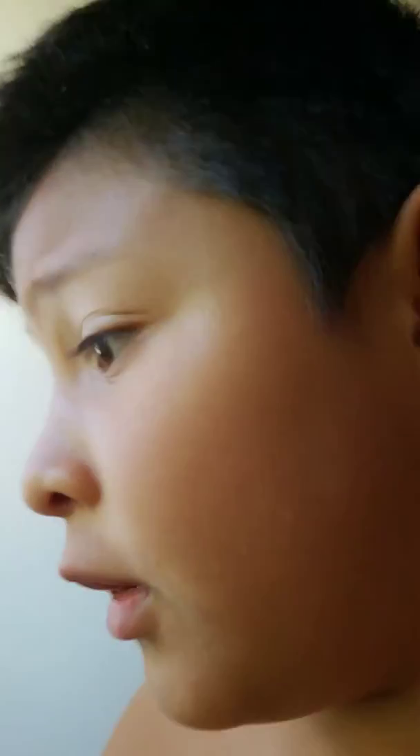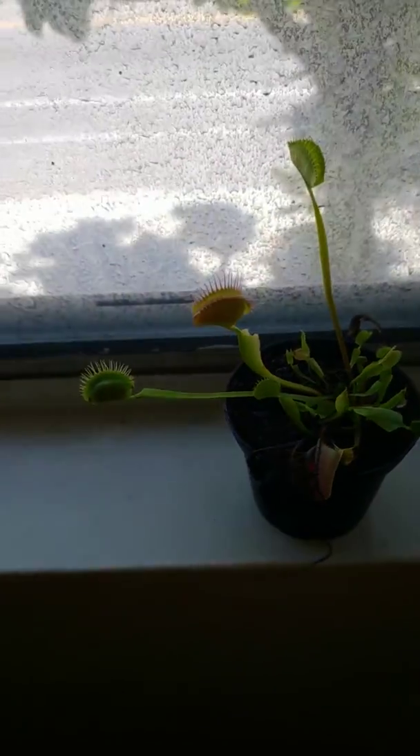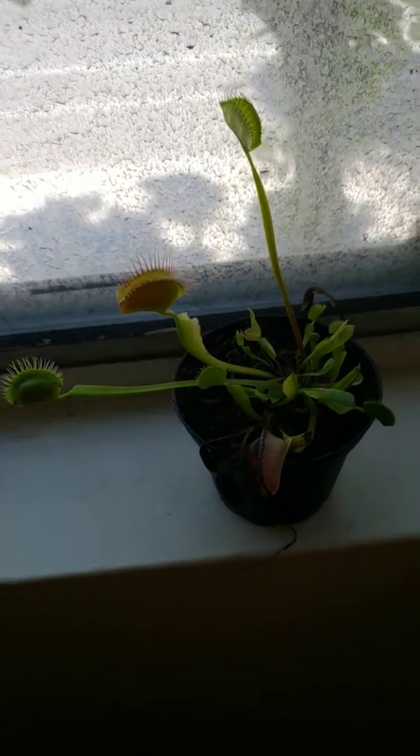I'm going to be showing you the venus fly traps. Look at these — check it out! These venus fly traps are very cool and they're still alive. They're big. I don't know where I got them from.